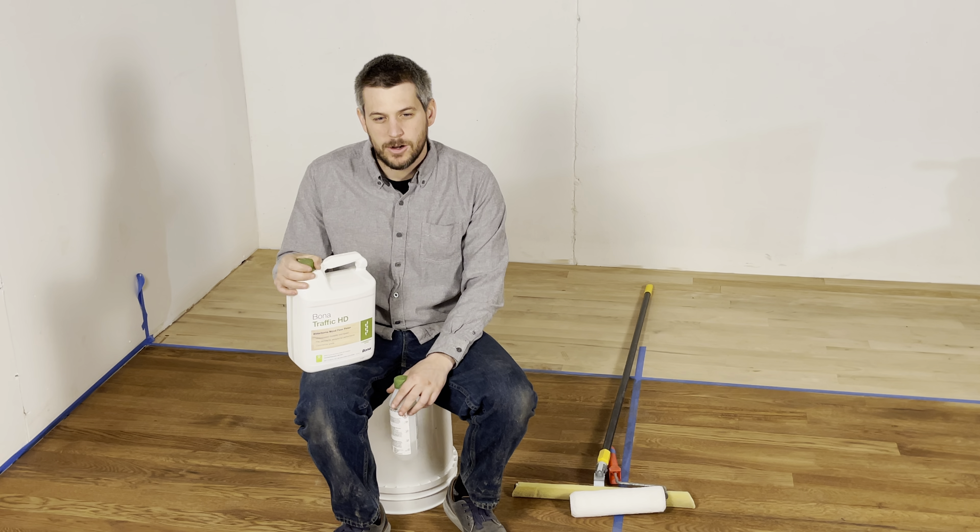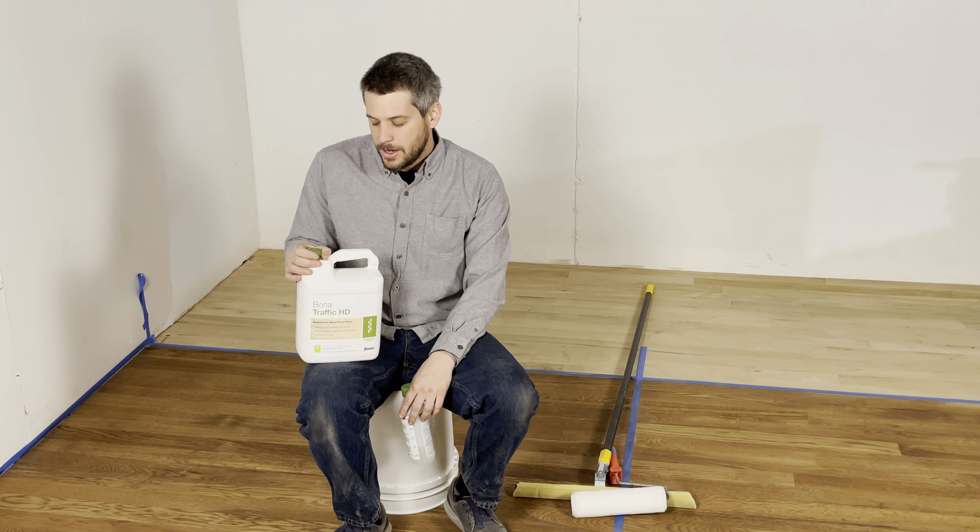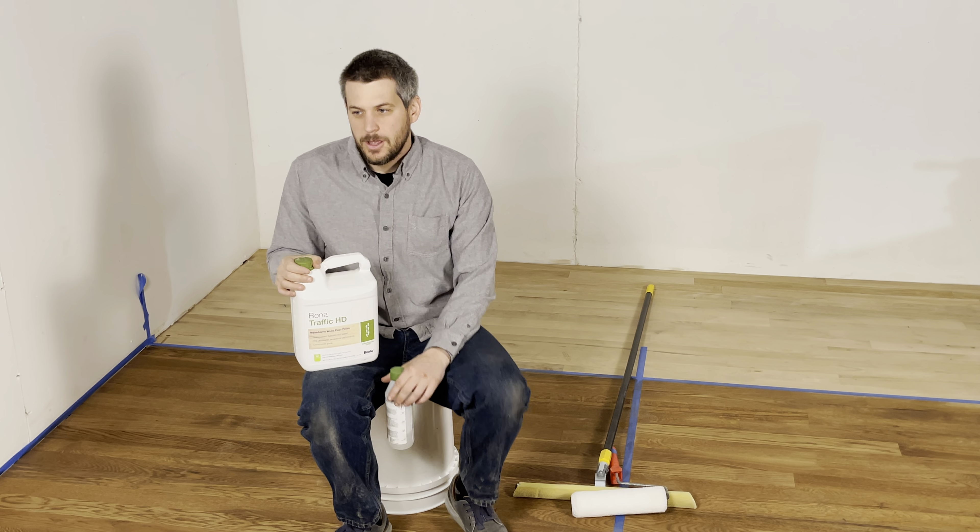This is Wood Falling Supply, and today we're going to go over the Traffic HD. This is Bona's toughest commercial finish for homes or commercial spaces.